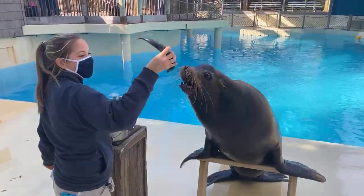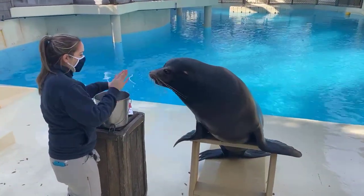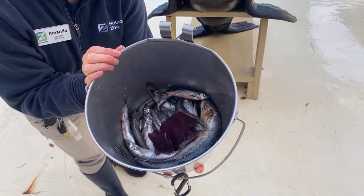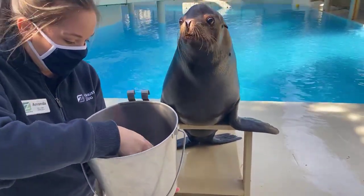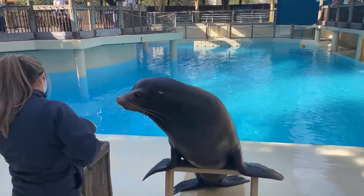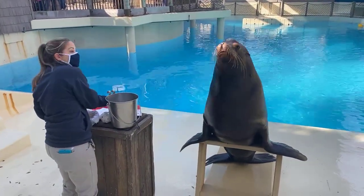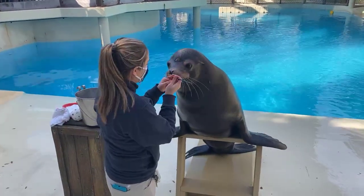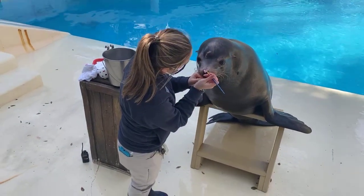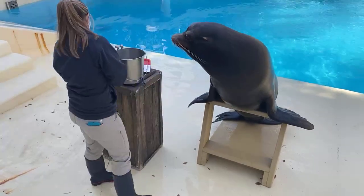He has a big herring right there, and he gets more of those in the winter because they have a lot more calories. You'll also see some capelin in there — that's the base of his diet, a little more stable throughout the year. We'll get squid every once in a while too, a little bit more in the summertime because squid is called the celery of the sea — they get lots of water out of it. Sea lions don't really want to eat as much in the summer; it's really hot and that's their breeding season.